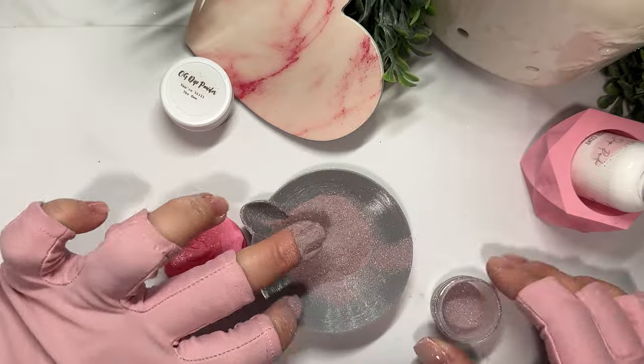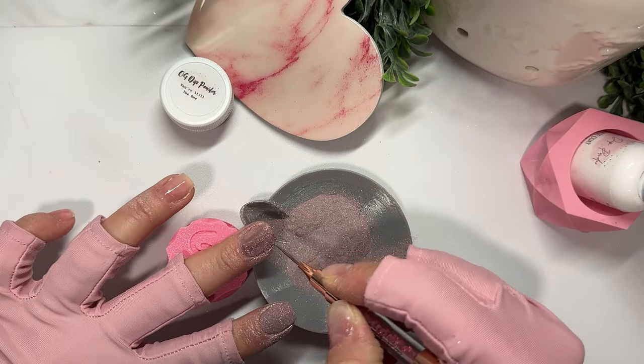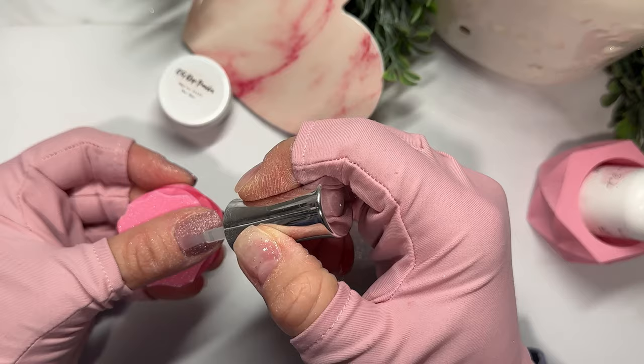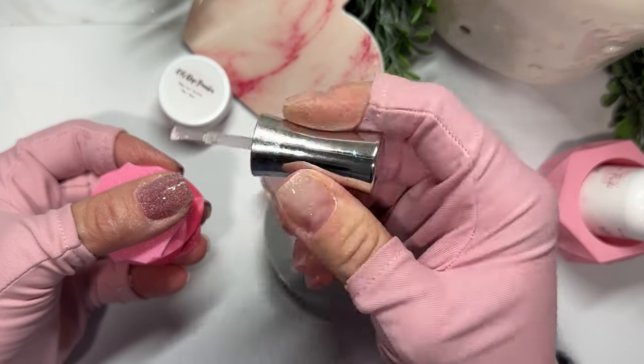Truly Madly Deeply is this stunning rose gold type chrome shimmer. Even if you don't like pinks, this has to be your jam.